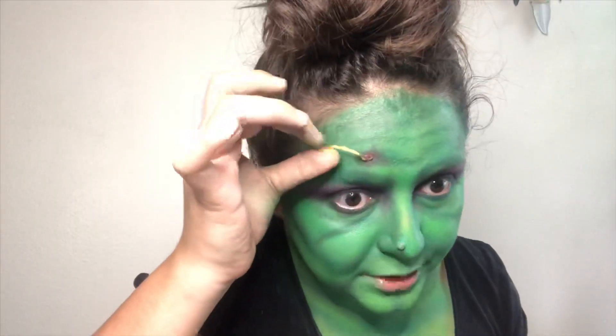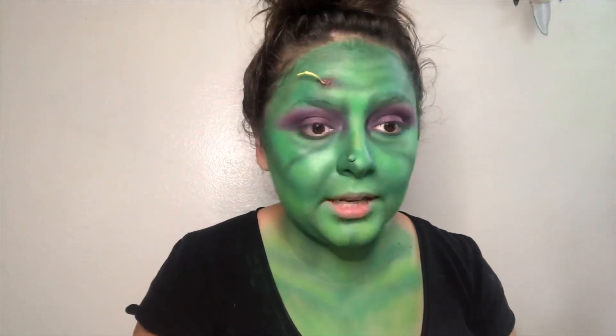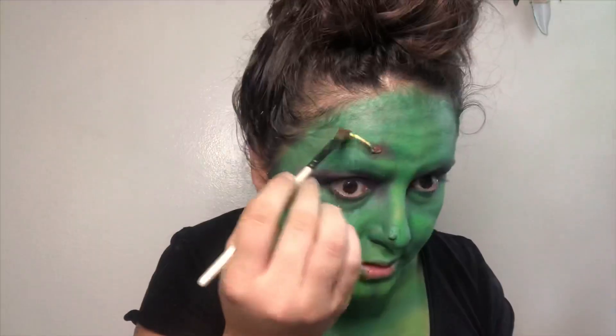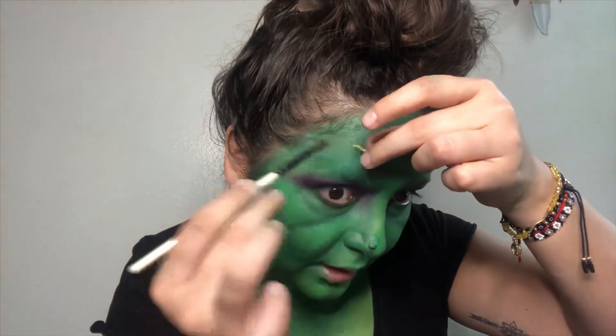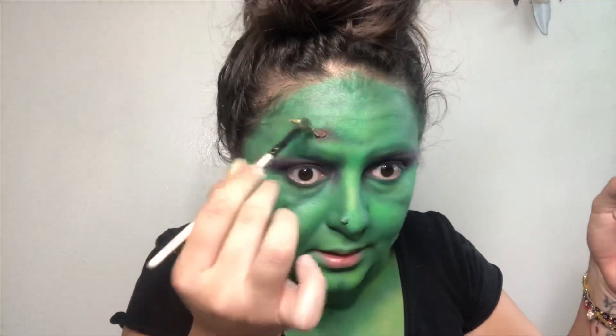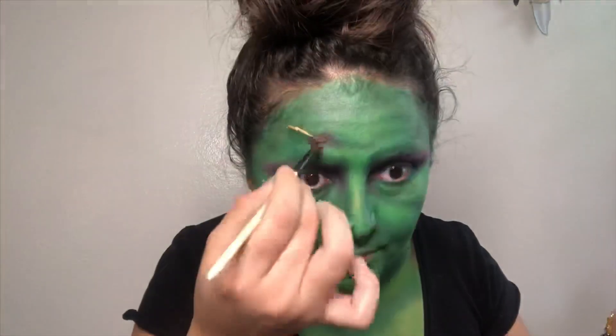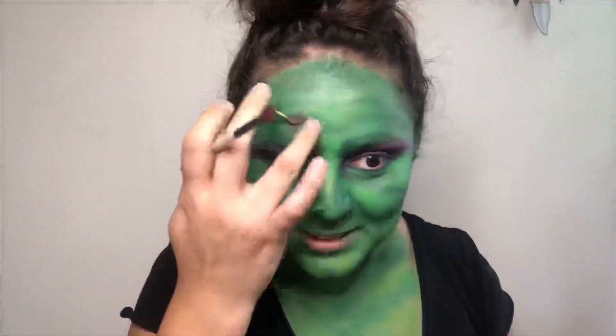It doesn't have to be perfect — it just don't. That's as good as it's gonna get. Dirty it up like it has blood or something on it. Yeah, there we go. This is so disturbing. I wish I could leave this on until my husband got home.